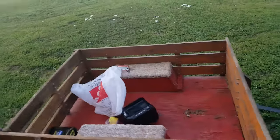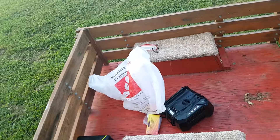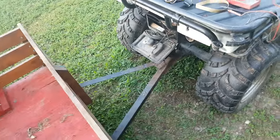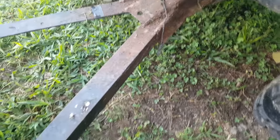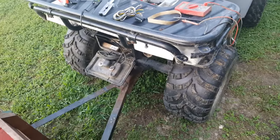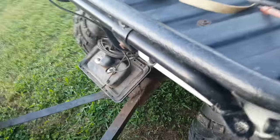Welcome back to another video. Today I've got this trailer here and I'm going to try to wire it. It has wires back here where the previous owner had put lights on the back, but it was a different type of wiring. I'm going to attempt to do a trailer wiring on this from a four-wheeler and I'm going to show you how I'm going to do this.